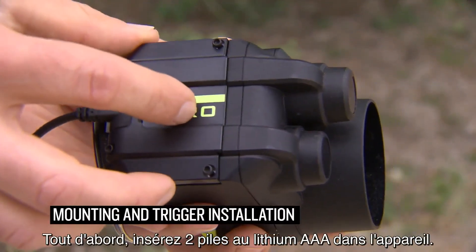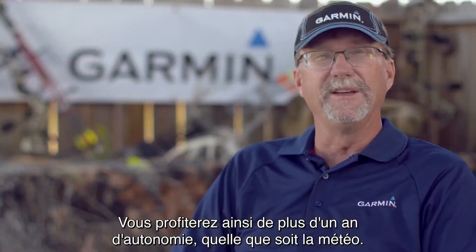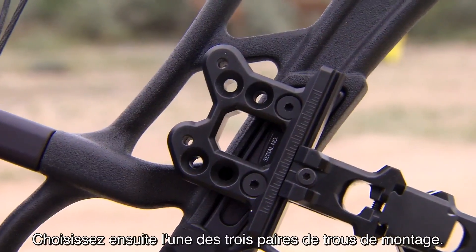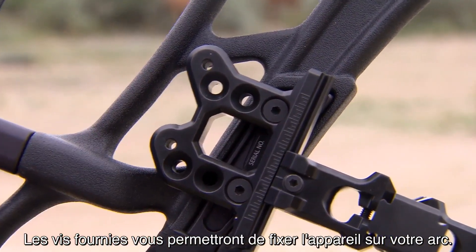Mounting and trigger installation is first. Put two AAA lithium batteries into the device — this is going to give you over a year of battery life in all weather. Then choose any of the three pairs of mounting holes and use the provided screws to attach the device directly to your bow.